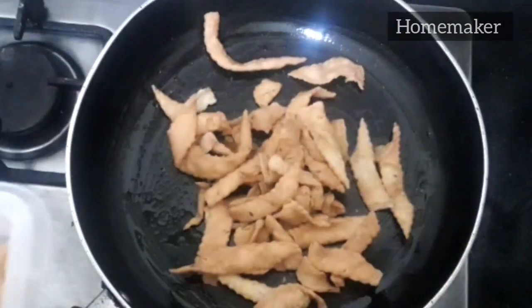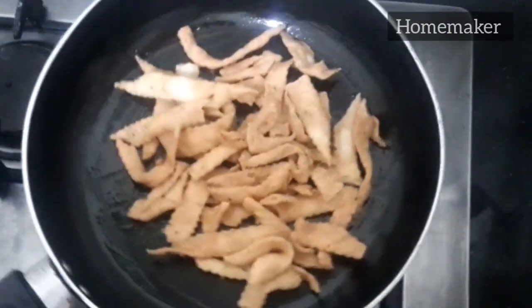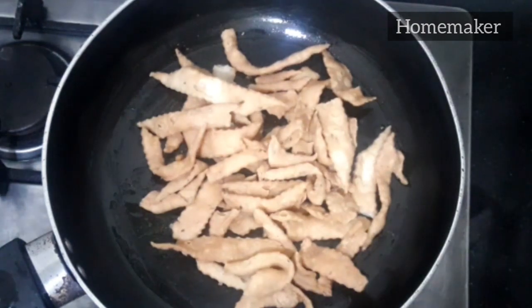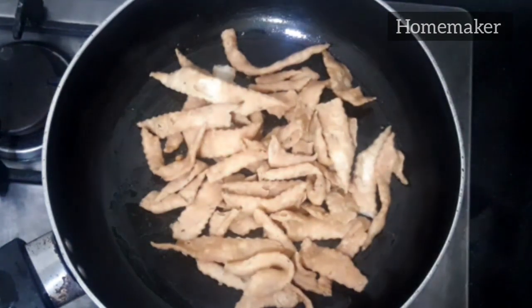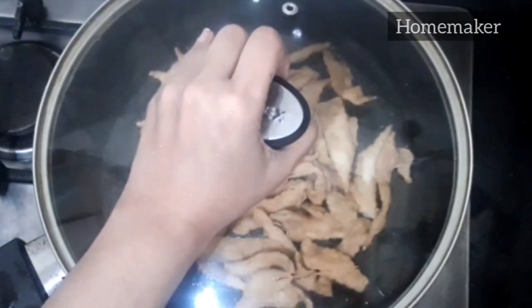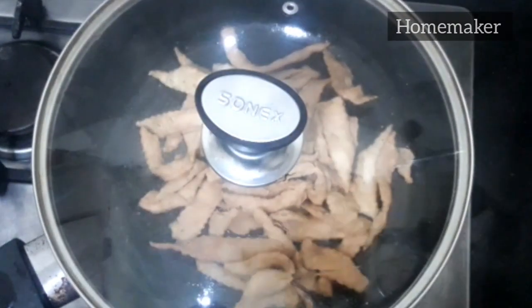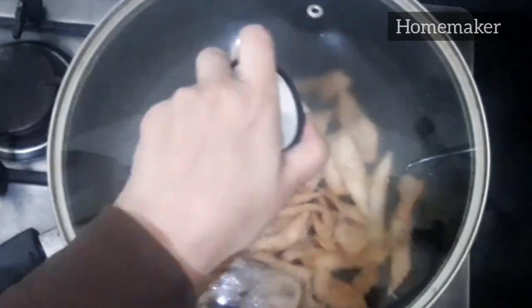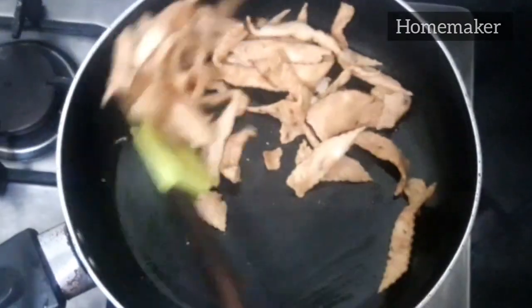Right now the flame is on medium heat. We are going to heat it for two minutes on the lowest flame of the stove. When we cover it, the heat spreads evenly. You can shake it if you want so the snacks don't get burnt.